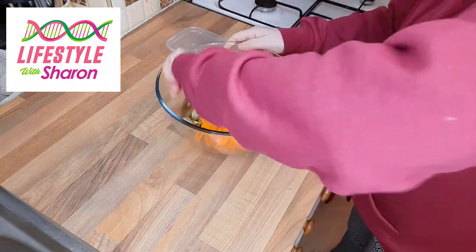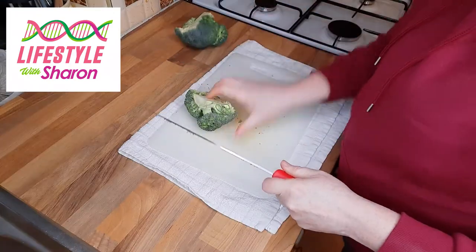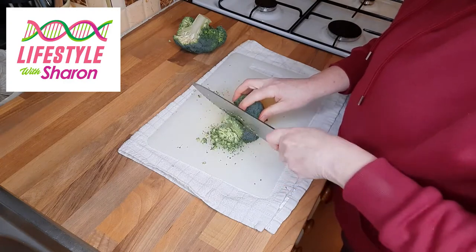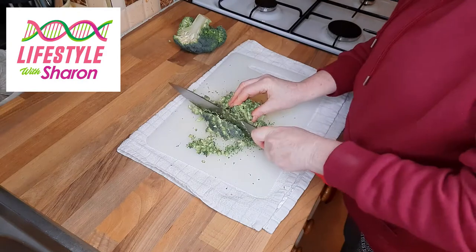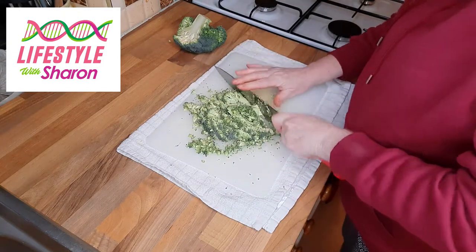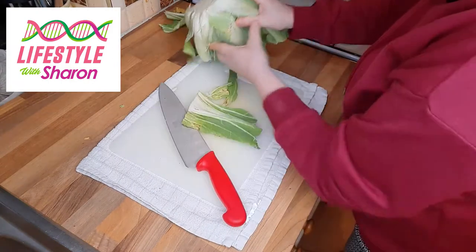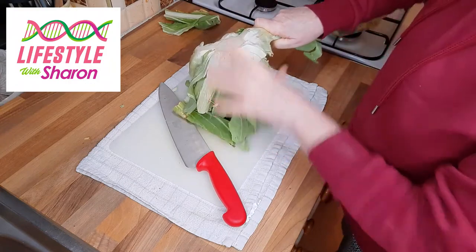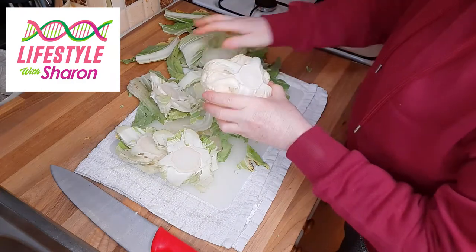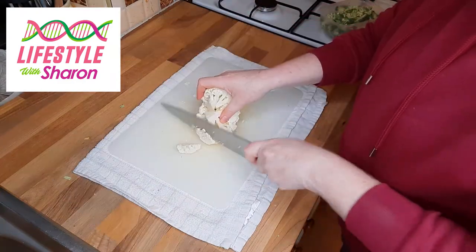Add your carrot to your bowl and give it a mix. Then cut some broccoli into nice small pieces — thin slices, then chop again so you've got lots of small pieces. For the cauliflower, chop off a big chunk from the end and that allows you to get most of the big pieces off, then cut it into small pieces.